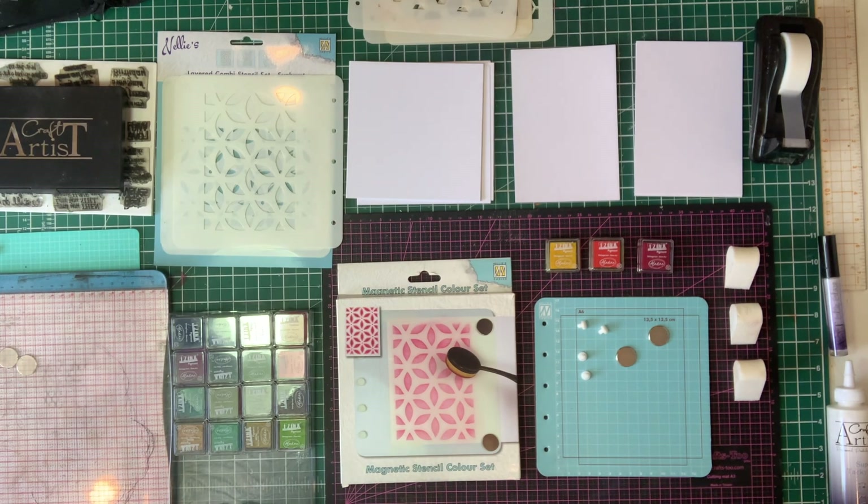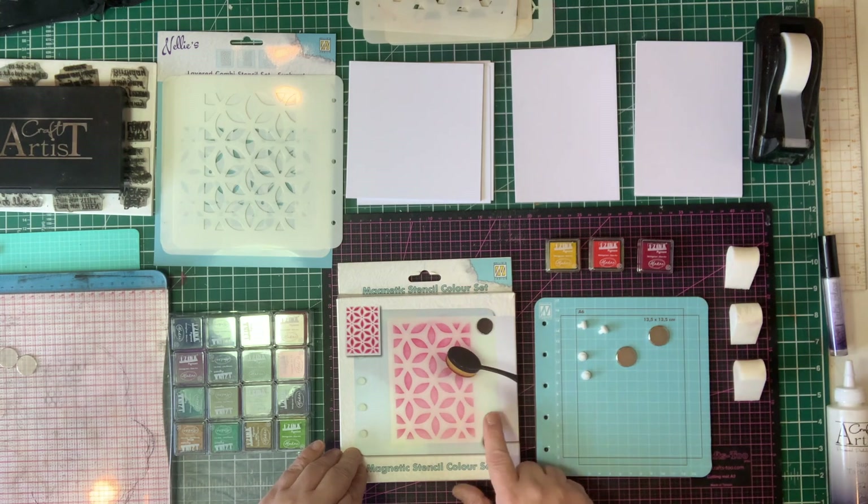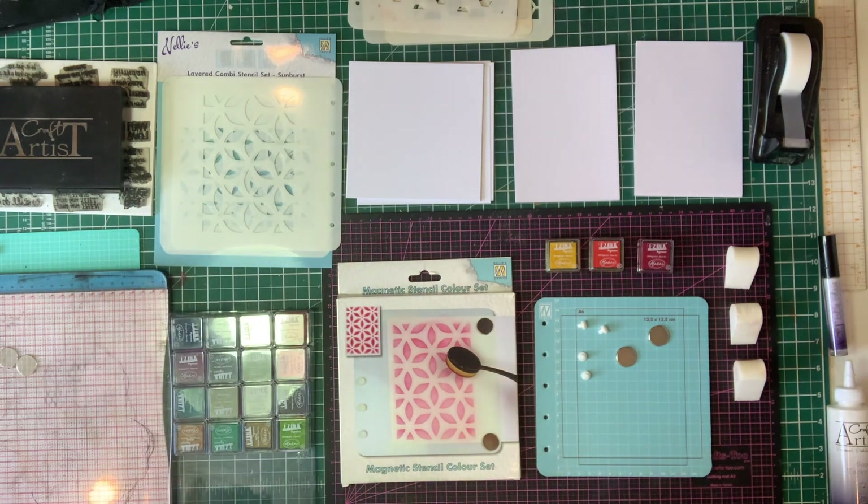In this demo I'm going to show you how to use the fantastic new magnetic stencil colour set from Nelly Snellen, along with the matching stencils, to create an absolutely beautiful multi-layered stenciled background.